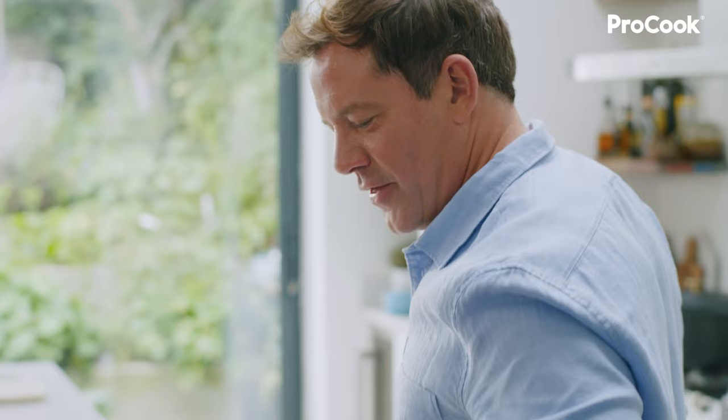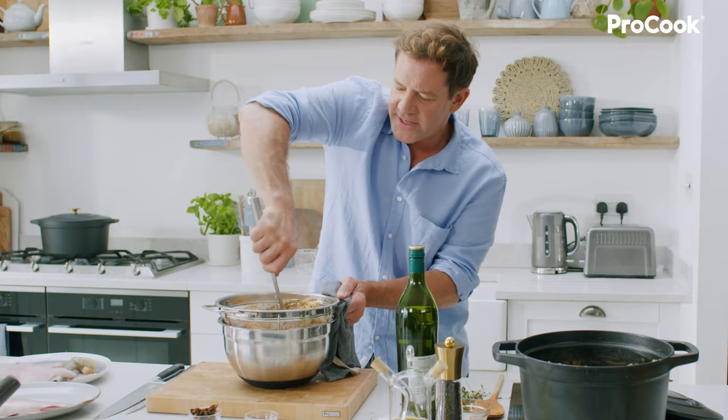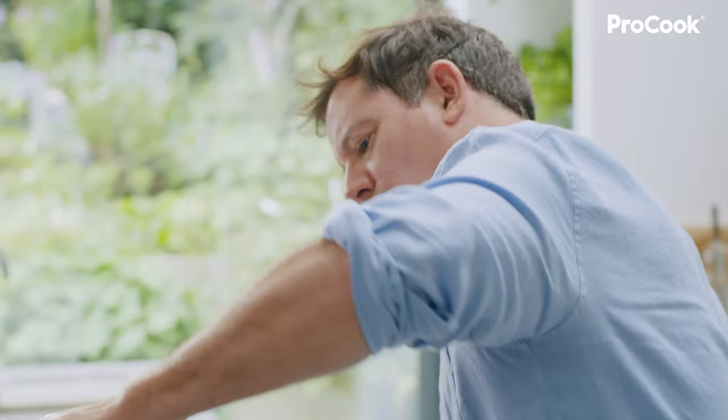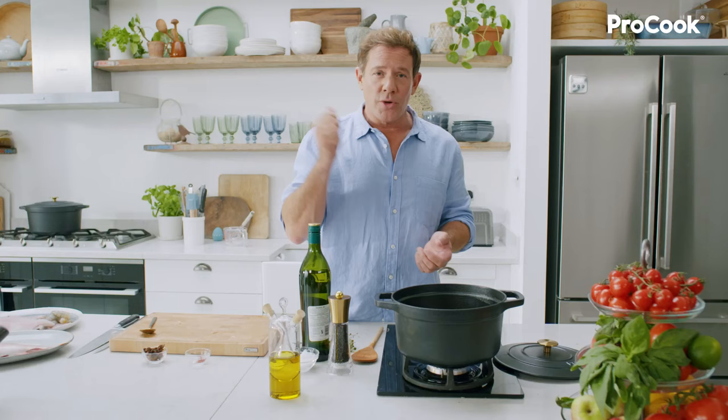After 30 minutes it's ready to drain. The bones go in here and the juice flows through. Press down and push all the flavour. Then we're good to reduce. Tip your base back into the cast iron and add the tarragon. Bring it up to the boil and reduce until you've got the right taste — you want to get your spoon and taste it all the time.